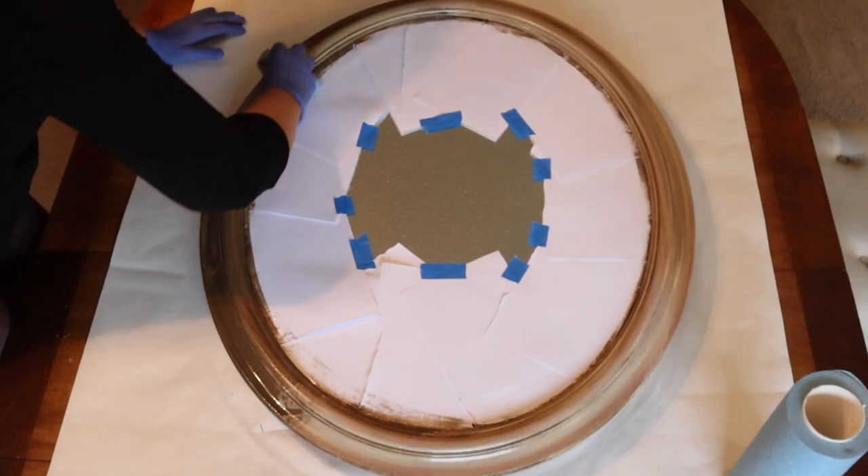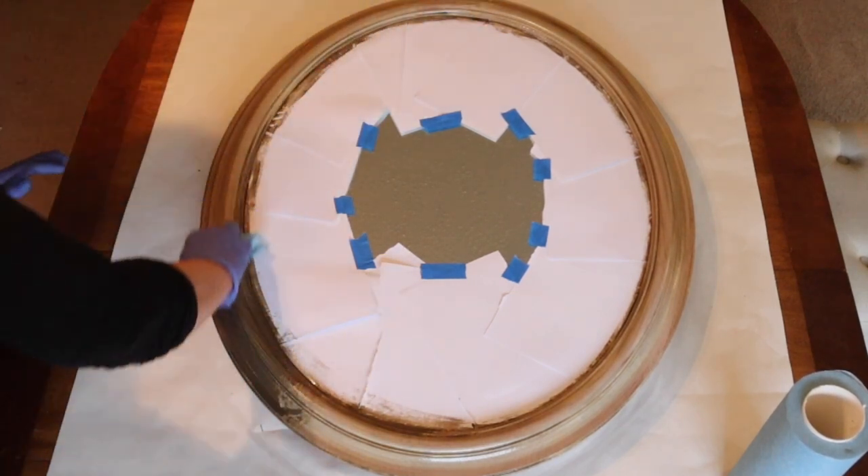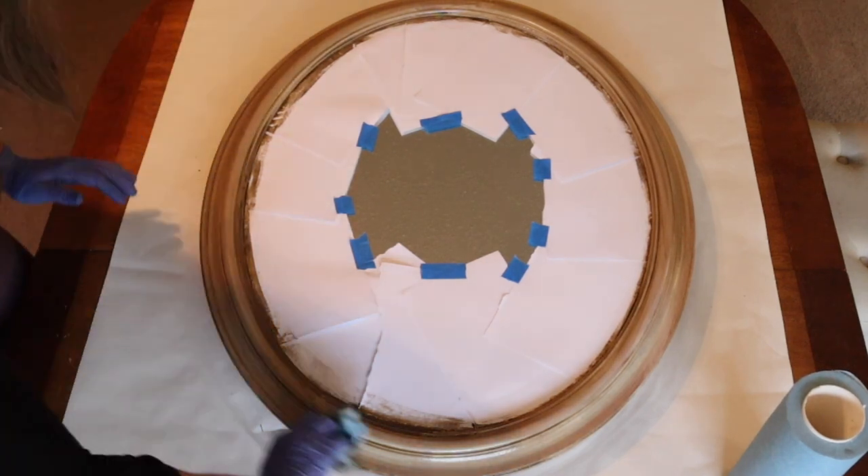If you feel like you wiped too much of the glaze off, you can always paint it back on and lightly take it off. And here we are — the finished piece. I hope you enjoy.